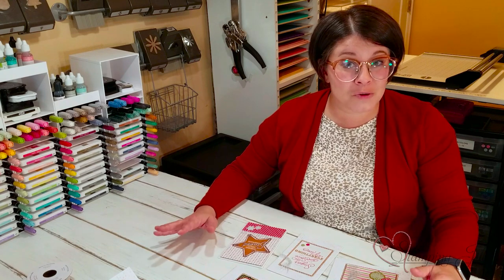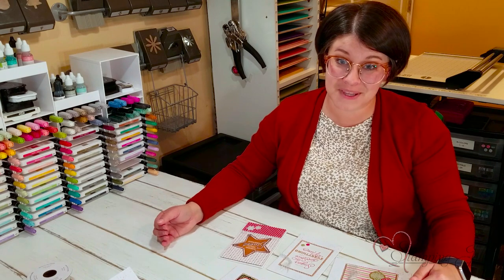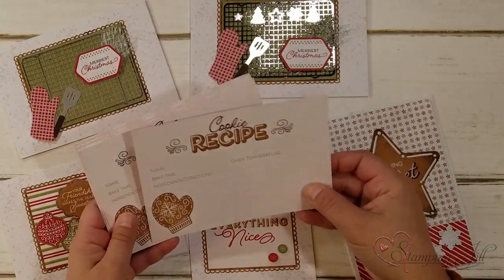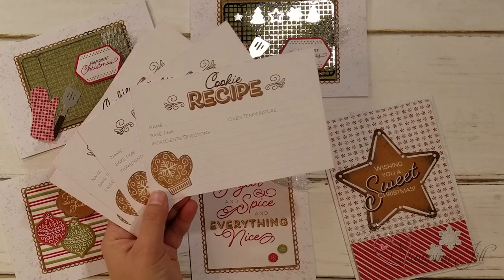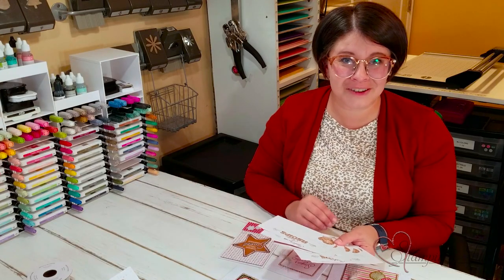You can make 20 cards with envelopes using this Memories and More pack and the cards and envelopes that coordinate. You also have all these cute recipe cards you can use — I thought these were so cute. You can make up a cute cookie recipe along with an oven mitt, and what a cute Christmas gift for neighbors or friends or family.